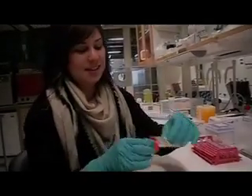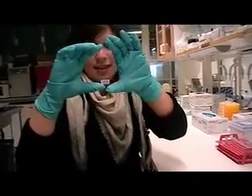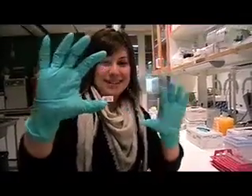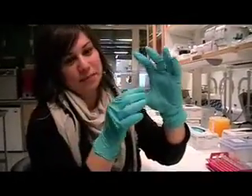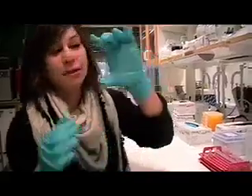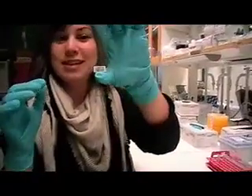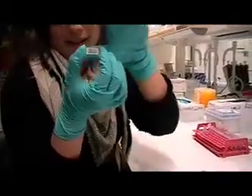So this is how a microarray looks like. It's just a microscopic glass slide, but of course you cannot see anything. But if you breathe on it, you would see 14 different blocks since we print it like that.